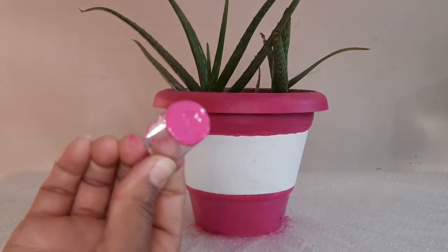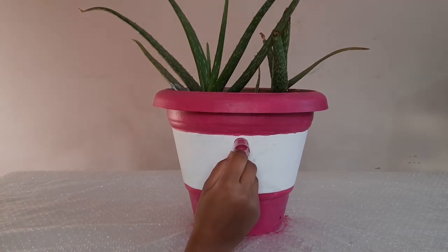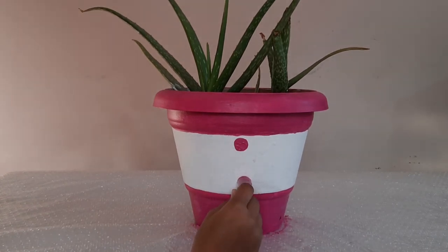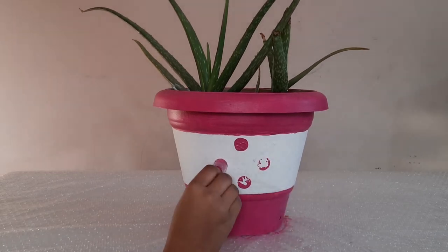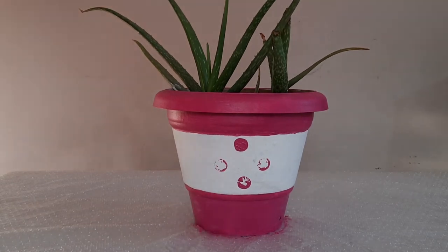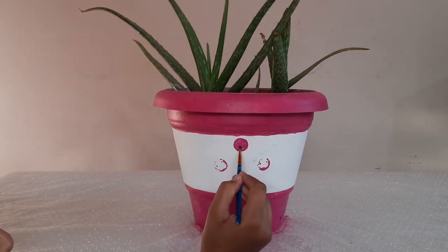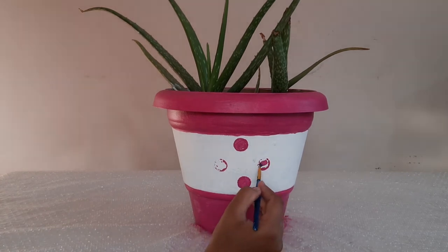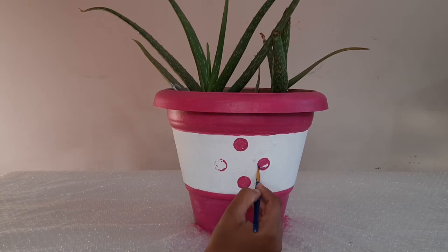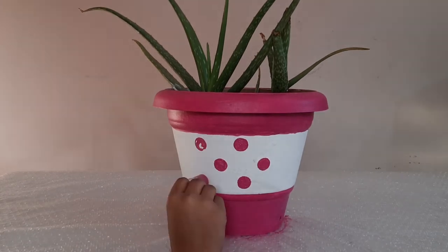I will paint the bottom part of the pot with black color as well. I will fill in the same color. We will easily make a perfect round dot pattern on the whole pot.